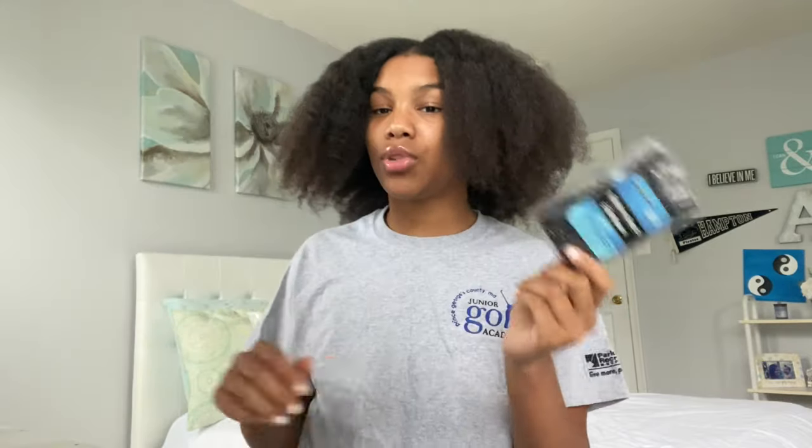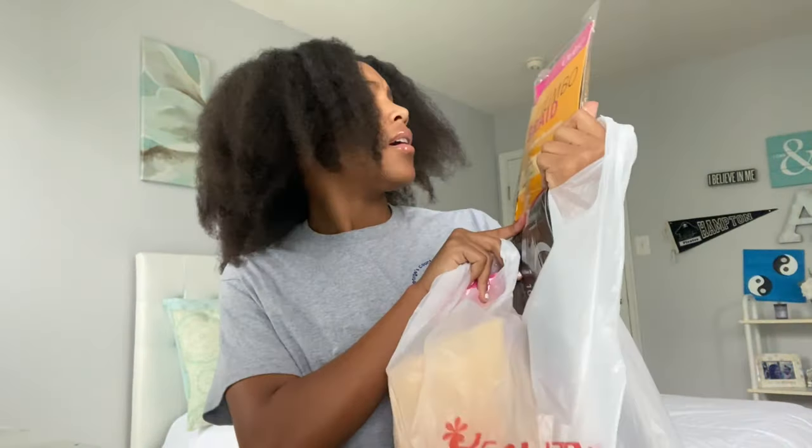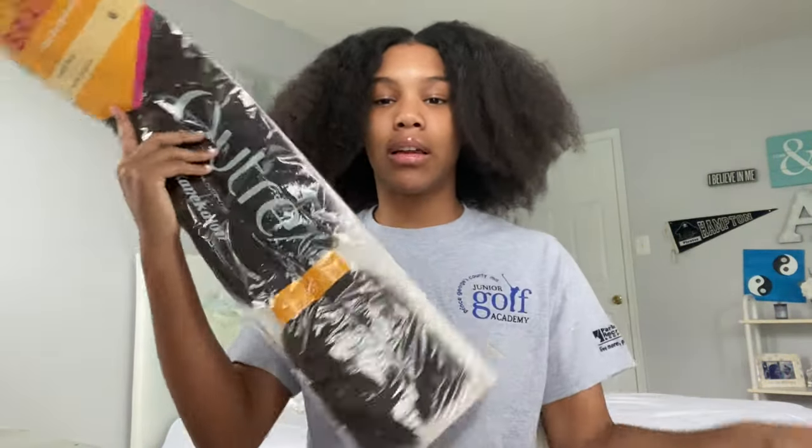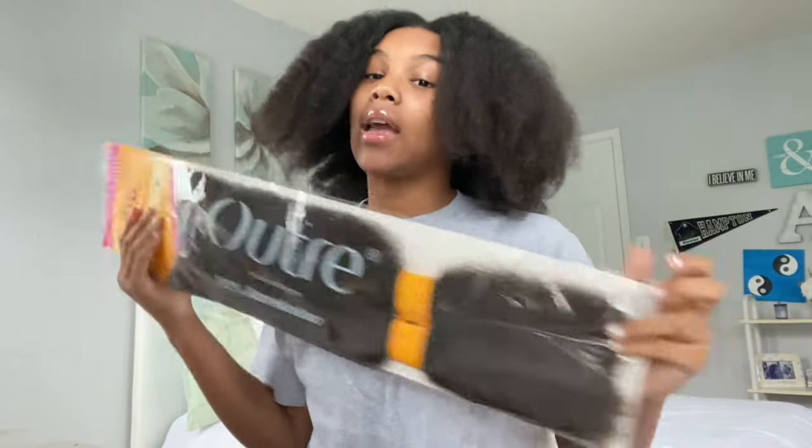So let's get into what I'm using. I'm using these 500 rubber bands — I got them from the dollar store — because I'm using the rubber band method, and then a rat tail comb. I'm using Outre jumbo braid in the color six, and patience, because you need a little bit of patience. It doesn't always work out right away. And then a good show or some good music.